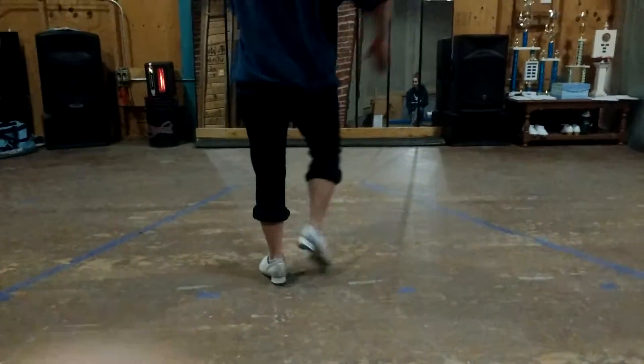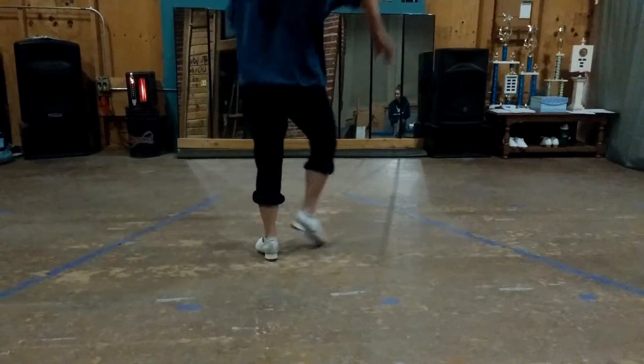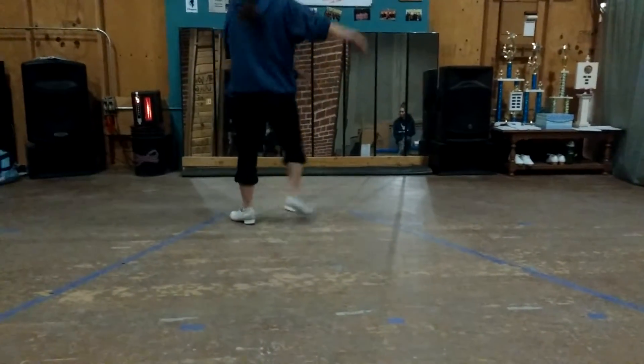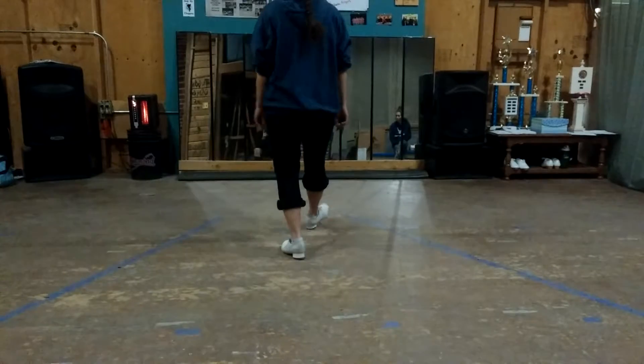Alright, so we're going to go 1, 2, 3, 4, 6, 6 to the side. Remember to go 2, and then we're going to go to our T-step.